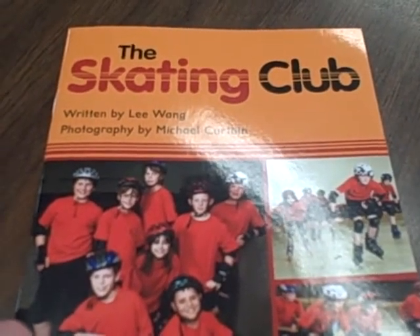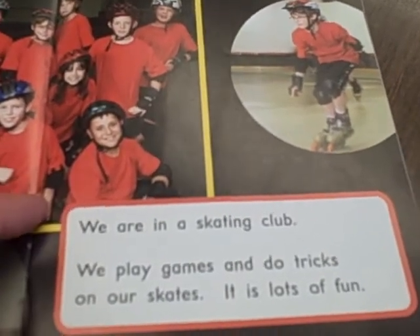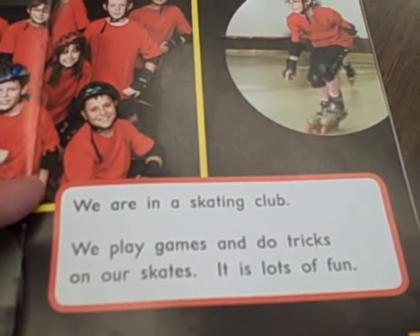The Skating Club. We are in a skating club. We play games and do tricks on our skates. It is lots of fun.